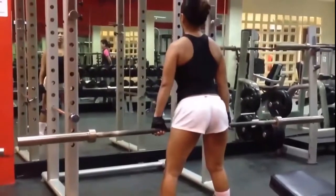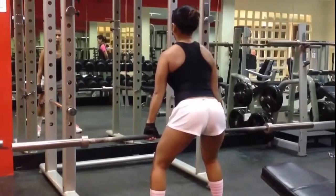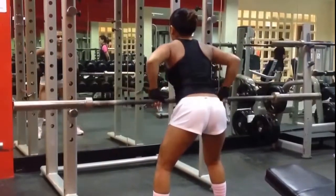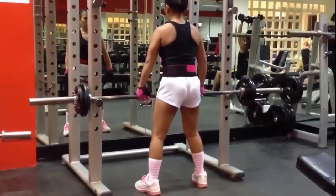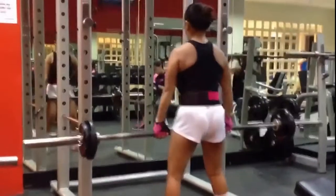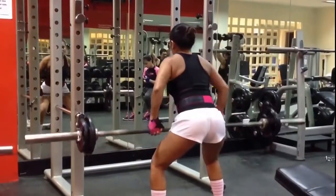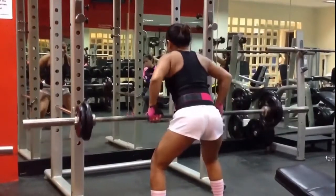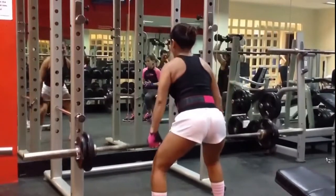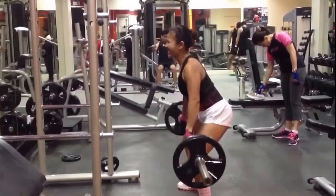So here we're going to do barbell rows. Once again get your feet squared, butt out, chest out. Bend your knees and then just kind of pull it up towards your belly button with your elbows low. Use your legs to lift the weight. Butt out, bend your knees, lean over, pull it up to your belly, elbows in. Sometimes we like to go heavy on this — this way it's a little too heavy, but that's how we do it.